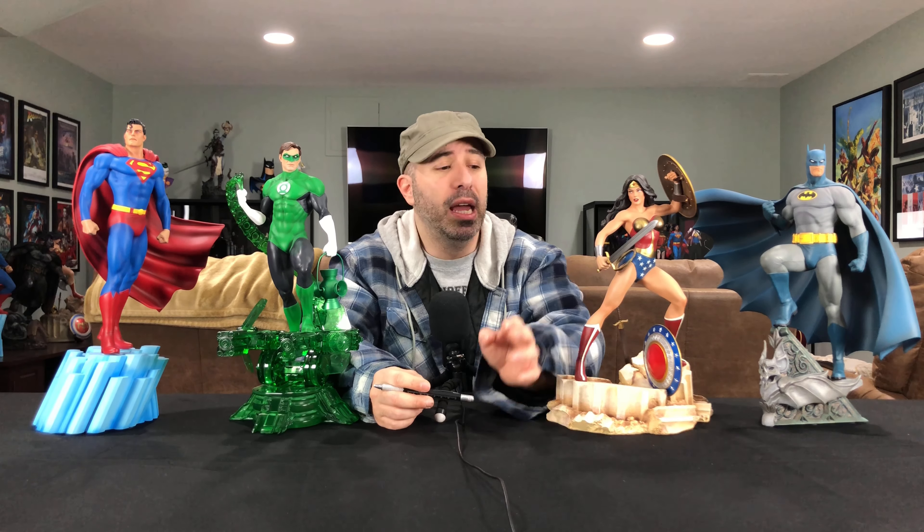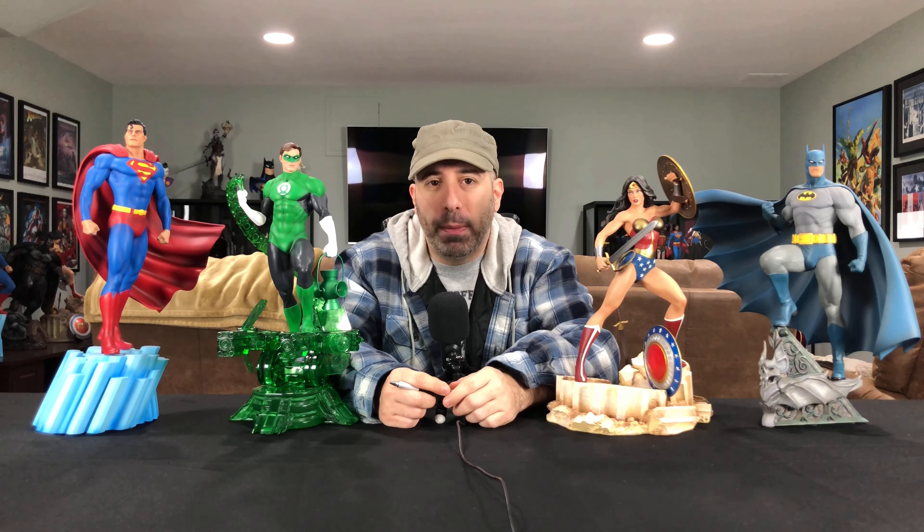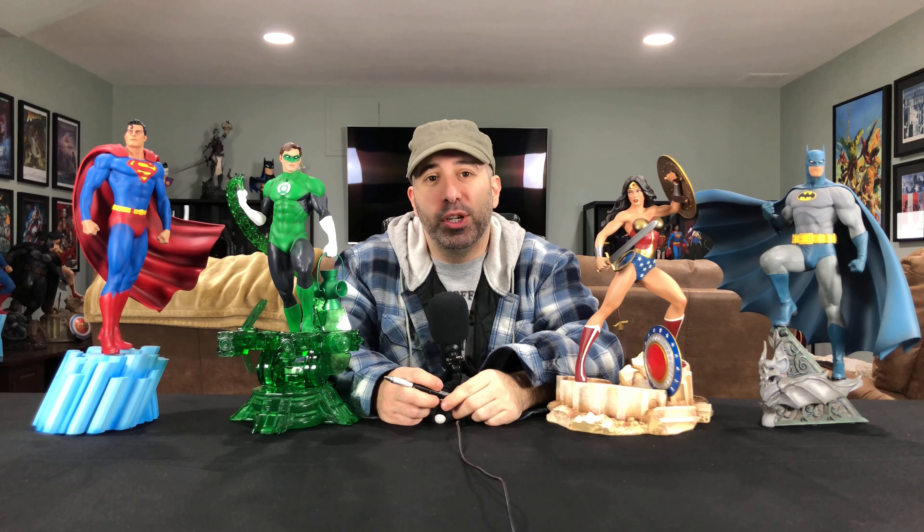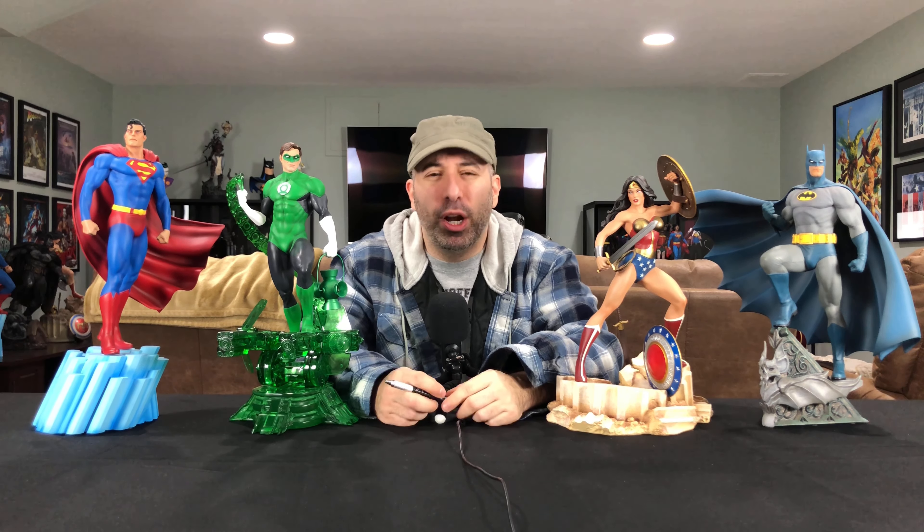Shazam is on his way — he's actually in the mail right now and will be one of the next reviews on this channel. Don't forget to hit that bell and drop a like or a comment. Let me know what you think of the Tweeter Head line. I know they're moving toward more detailed newer statues and have a new Superman up for pre-order, but it's the classic streamlined stuff that grabs my eye. That's all we've got on this episode of the Red Cup Review. Thanks for watching and take it easy — we'll see you for the Shazam review.